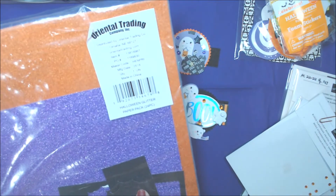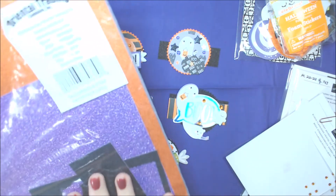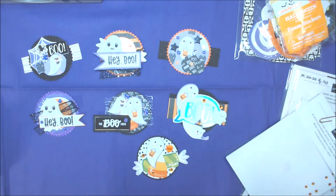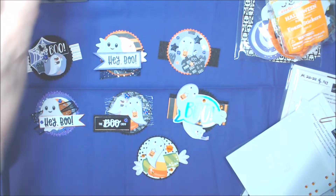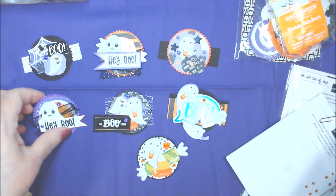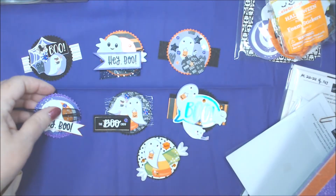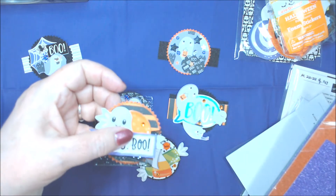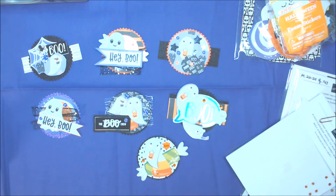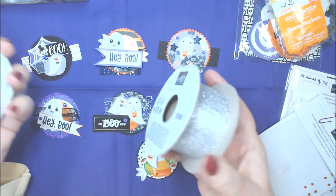I had some scraps of the Oriental Trading glitter paper left, and I had enough in purple, orange, and black to punch with the retired Stampin' Up starburst punch — seven fancy edge circles. I only had enough for one purple, a lot of black, and two orange ones, and I didn't open new paper to do this.